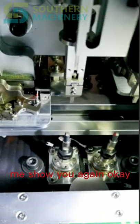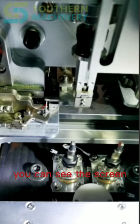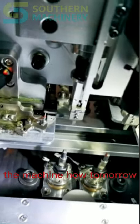Let me introduce to you all the information. You can see the screen, the software, and the machine — how to operate the mode.